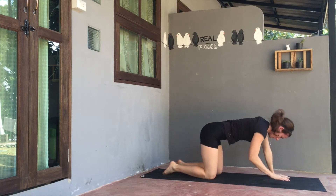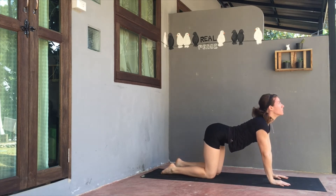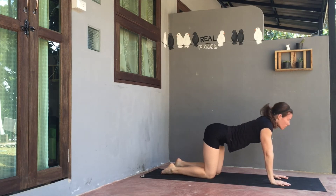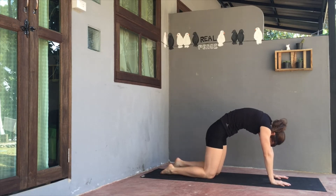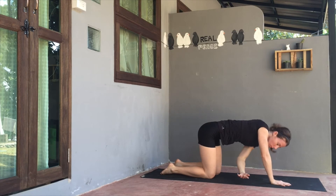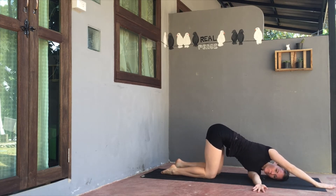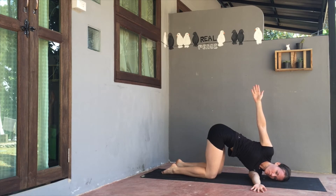Slowly exhale and release that hand back to the ground, press up to tabletop position. Take a few cat-cows, finding that tilt, that upward lifting through the head and tailbone on inhale, and that rounding of the back on the exhale. Take one more. Once you come back to neutral spine, the right hand stays to the ground. Left arm lifts up on inhale, gazing up, and exhale, pulse the left arm under across the body. Lifting on the inhale, exhaling to pulse that left arm under. One more time.